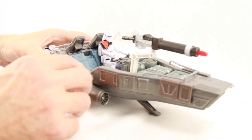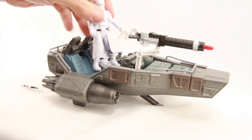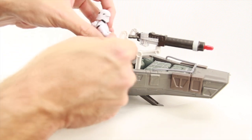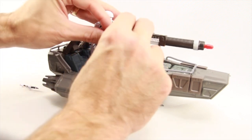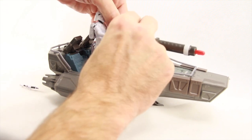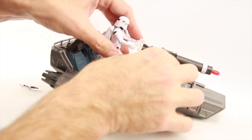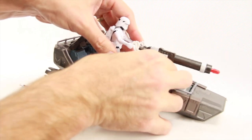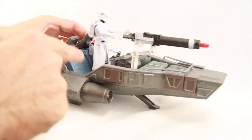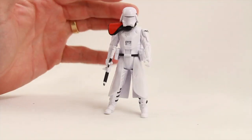They've also included a little peg so you can stand a figure — that's probably for manning the cannon. Honestly, when you have the figure holding the cannon, you don't really need to attach the figure to a peg to keep it standing, since the gun itself will basically allow the figure to stay standing pretty well. But they have included one little peg for your figure if you want.